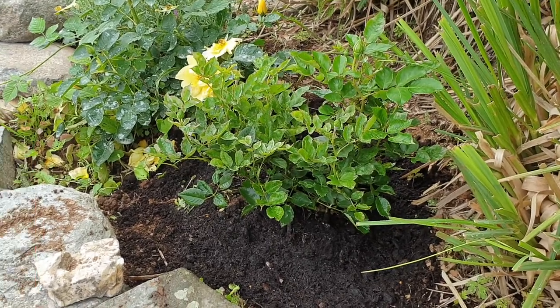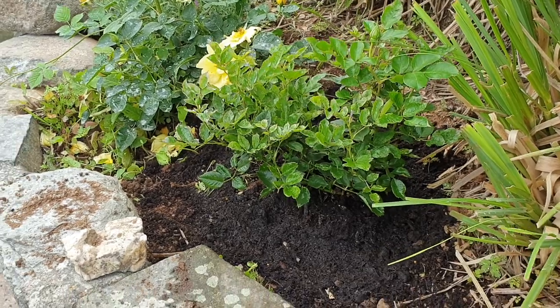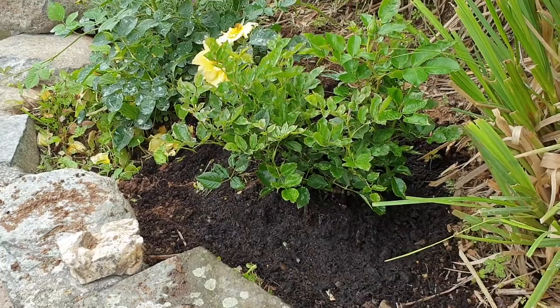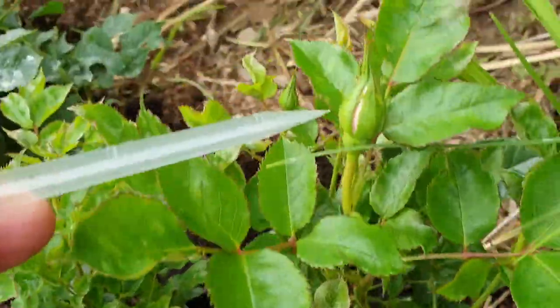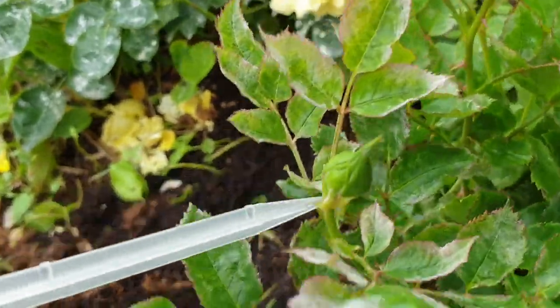It gives amazing orange flowers. The height of it is 40 centimeters by 50 centimeters. It likes full sun. I have got a rose bush in there, a little rose bush, and another little one over here.